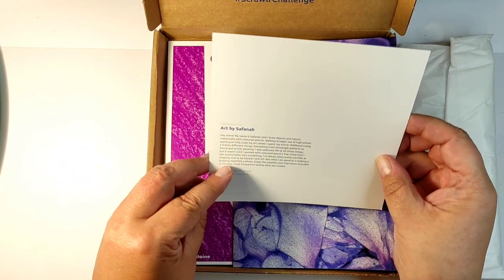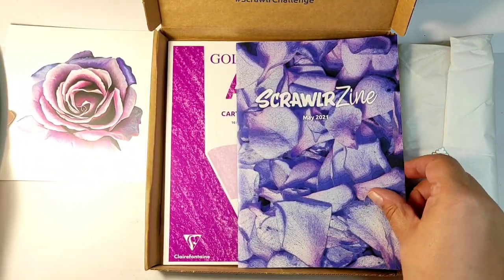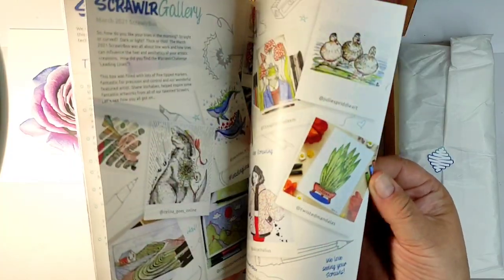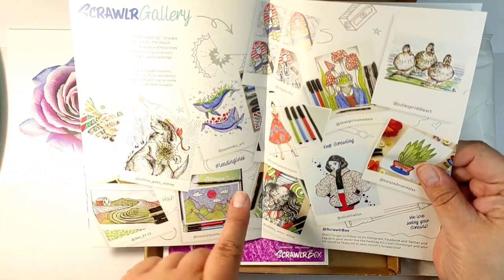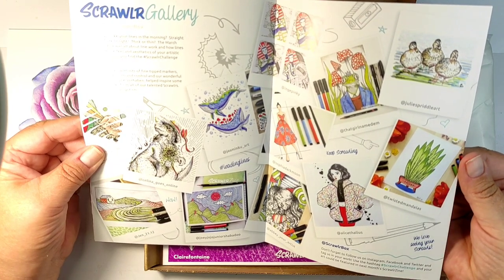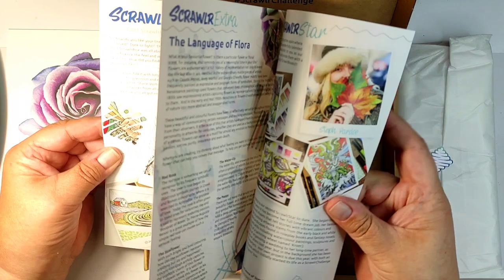This month's box is designed by Art by Safana. Gorgeous colors. And we are starting with a little magazine which includes an interview with an artist, description of the products, and artwork created by the subscribers from the supplies in the previous boxes.